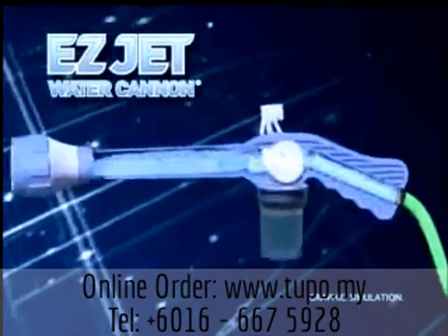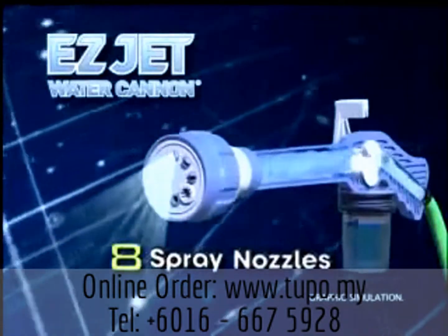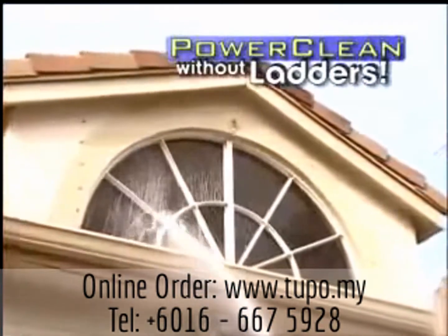Water enters the expansion chamber and is stored until you release it, and then it's forced out one of the 8 spray nozzles. Fill the dispenser with soap and power clean your second-story windows without ever climbing another ladder.